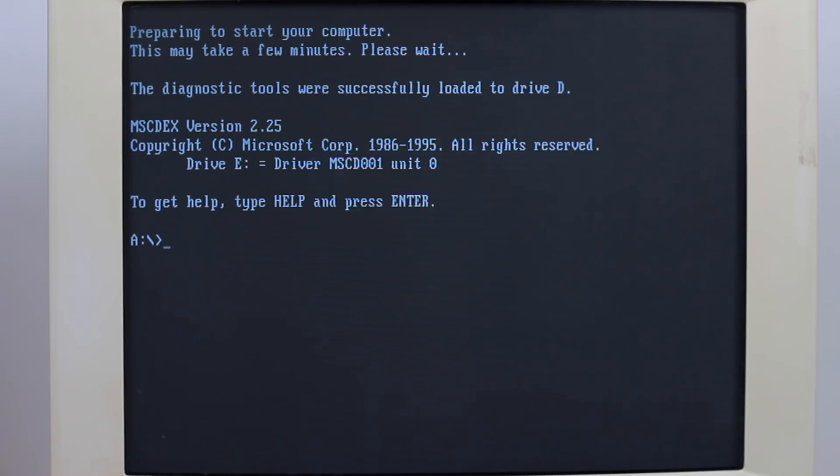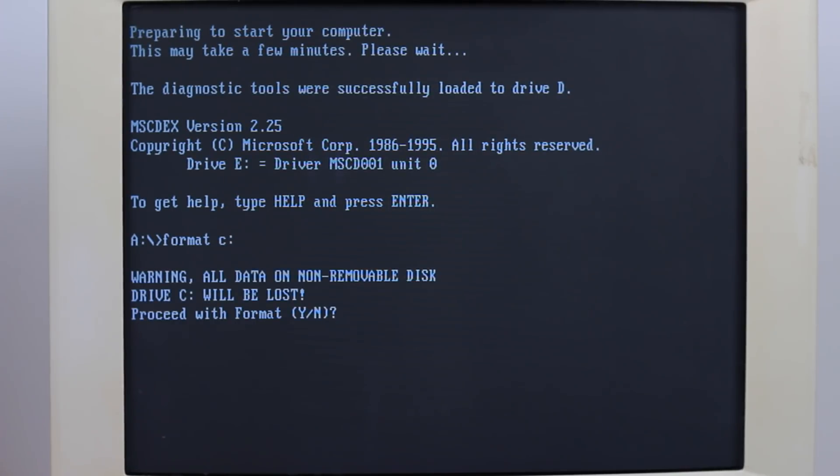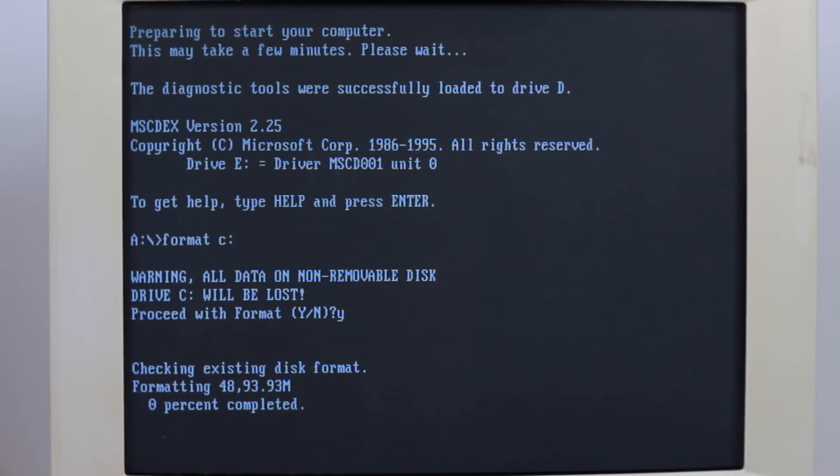After another reboot we'll go ahead and format our newly partitioned drive. Once again, due to the drive being very large for Windows 98, the format takes a very, very long time to complete. At first I contemplated showing how long it took to go from zero to even one percent, but even that ended up being on the order of several minutes. I let this sit overnight, so let's just jump to the end.